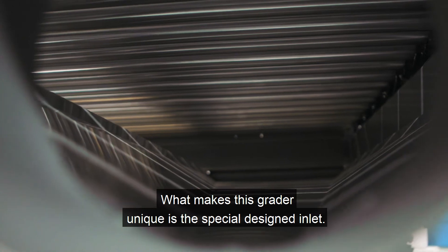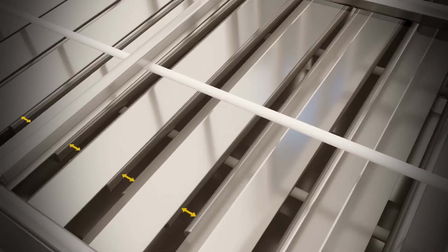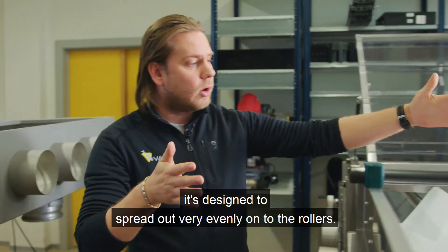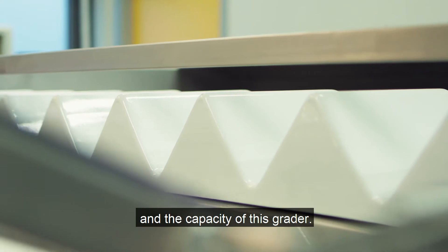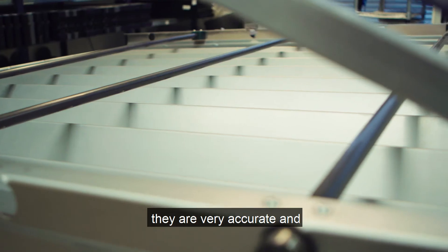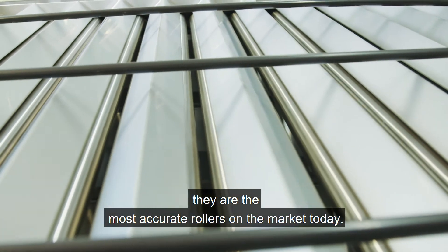What makes this grater unique is the specially designed inlet. When the fish comes in, it's designed to spread out very evenly onto the rollers — that maximizes the accuracy and the capacity of this grater. What's special about our rollers is they are very accurate, and we at Vaki believe they are the most accurate rollers on the market today.